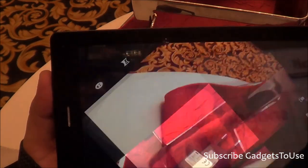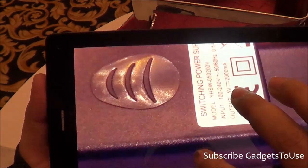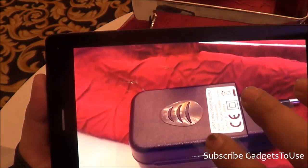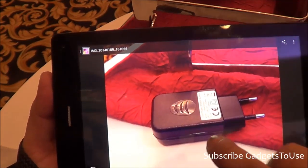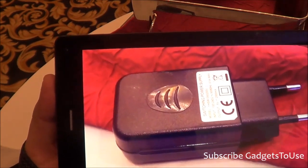The back camera is a 5-megapixel camera. The photo taken in artificial light looks really good — the camera captures a good amount of detail when there is adequate light on the subject. Low-light performance may not be as good, but we will test that in the full review. Overall, the camera performance looks really good.